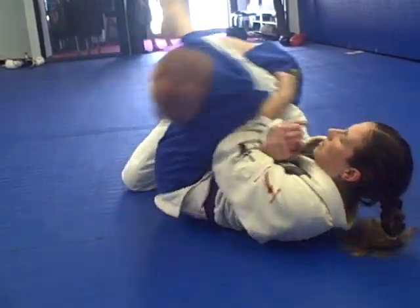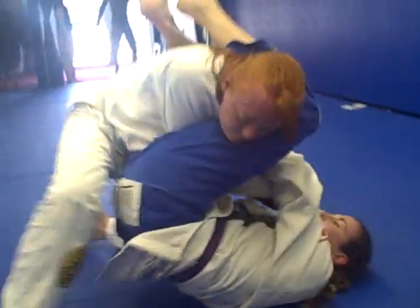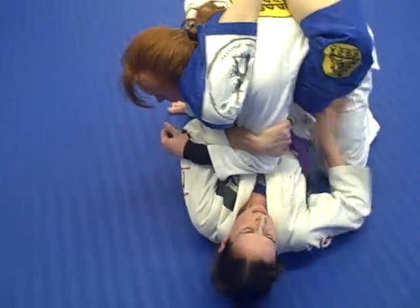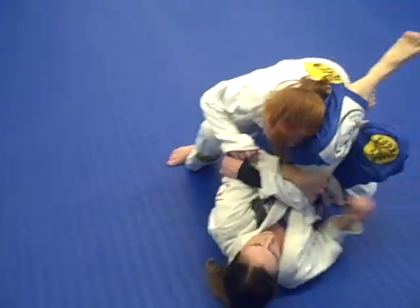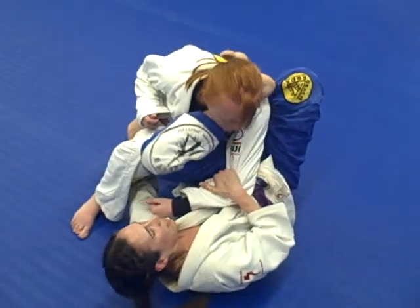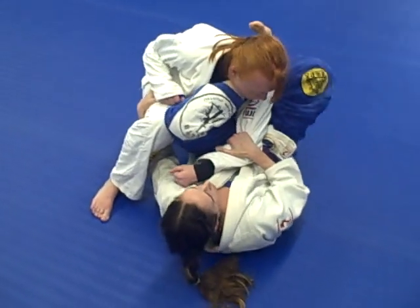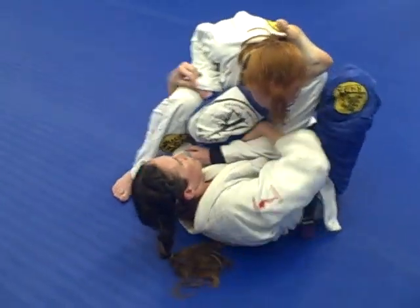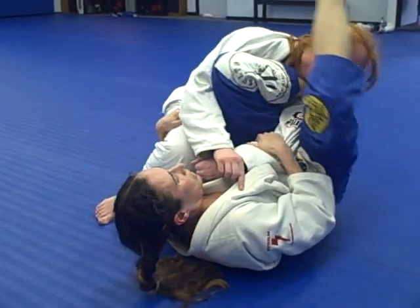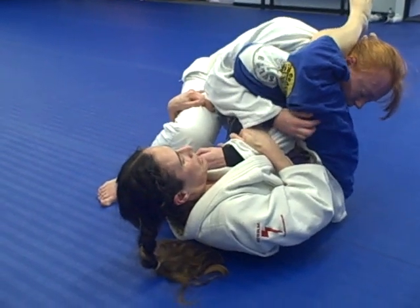If she grips to defend and pulls that arm out, I've switched my grip to the other arm. I'm going to make space, put my foot on the hip, and switch here. I'm going to get my shin up under her neck — I'm stopping her from going this way with my foot on the hip. She can't come this way because I've got my leg and arm under. I bring this over tight, squeeze my knees together, and extend.